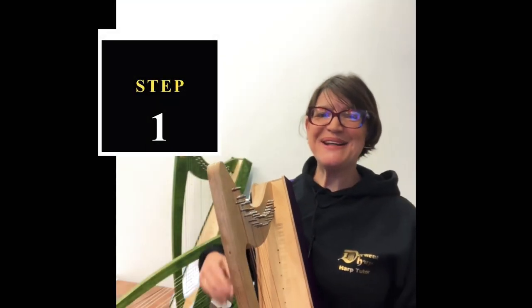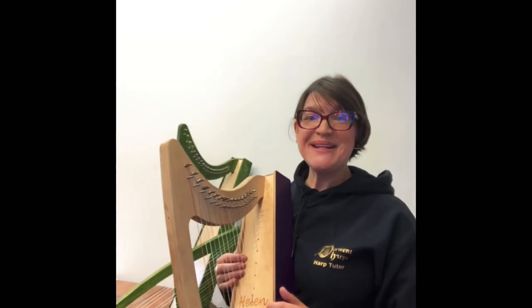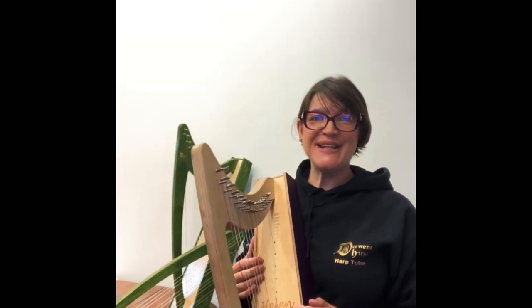Hello, welcome back to Derwent Harp School. Today I'm going to take you through some of the options for your Step 1 ISOM exam.